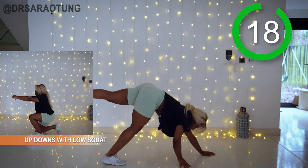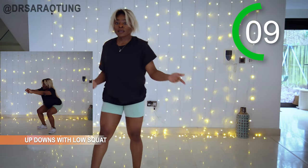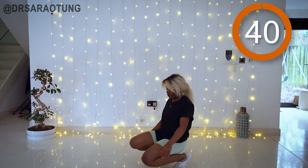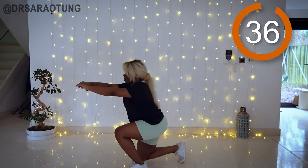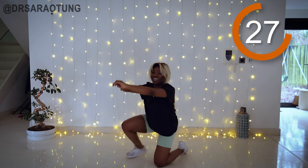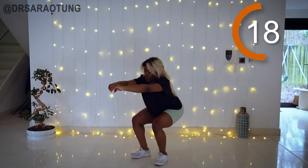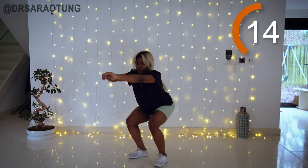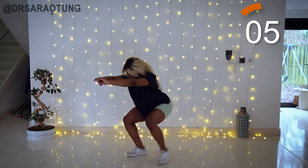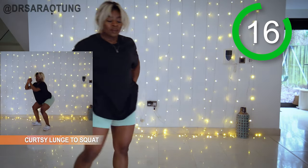Then we're doing some up downs with a low squat, really working the quads. Starting in a kneeling position, we come up, do a low squat, get back down. The aim is that your hips don't come up any higher when you're squatting than they are when you're kneeling — really working to stay low. Weight through the heels, chest up, and alternate which leg you come up with each time. If you find a low squat difficult, just stay a bit higher and work on increasing that range of motion at the ankle joint.